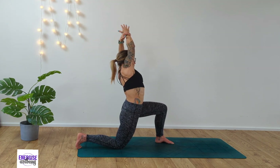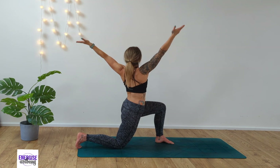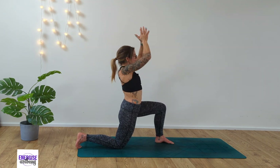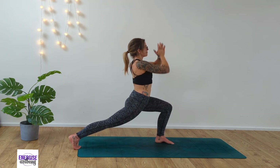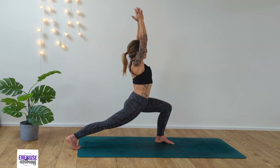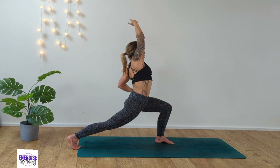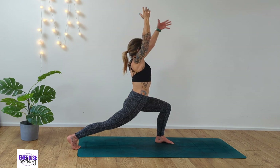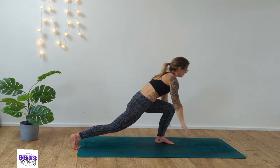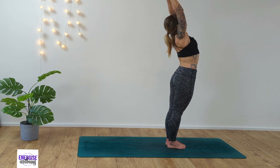Grab hold of the right wrist and take the arm over to the left side, finding that side stretch. Inhale and as we exhale, take a twist and back to center. Take hands to heart center. Ground into the back foot for crescent lunge — inhale, rise. And then from here exhale, let's take that lovely side stretch again. Maybe taking the left arm down by the side if this feels good for you. Sweep the left arm back up.